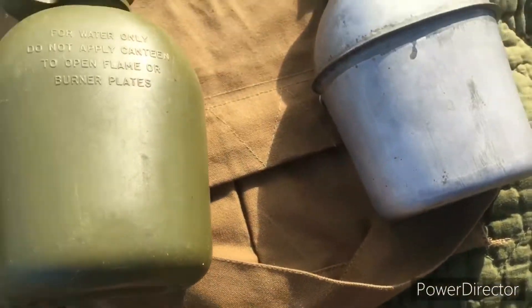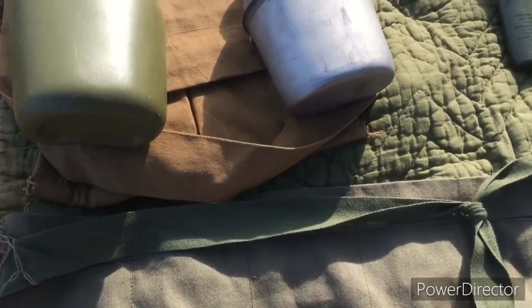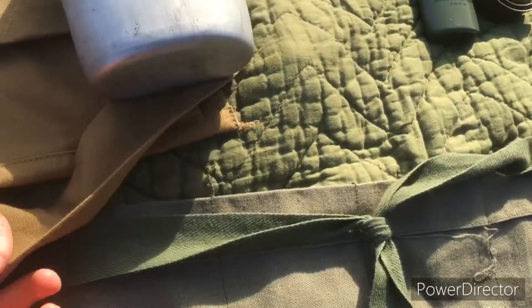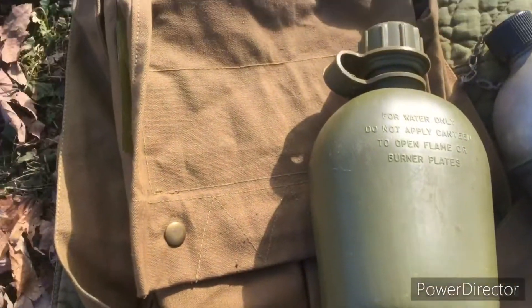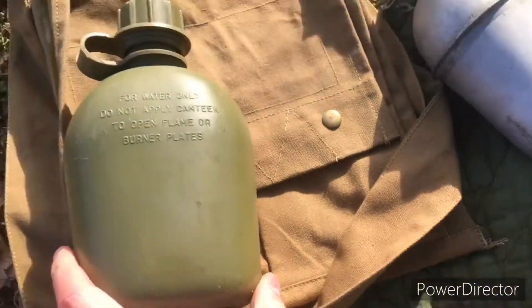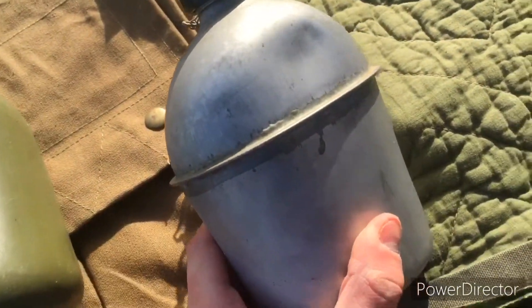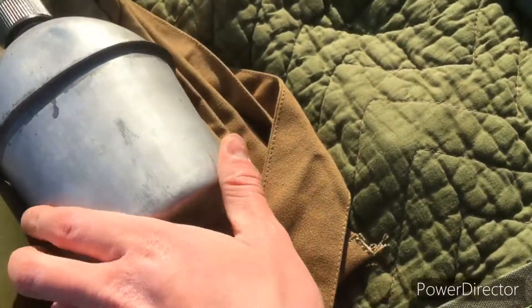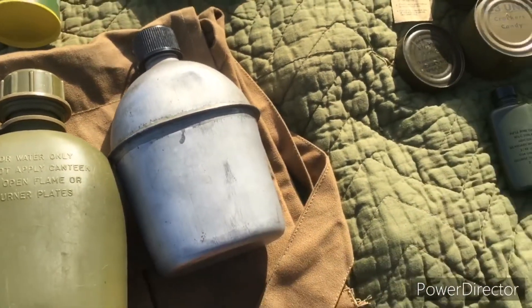Right here is a repro claymore bag. The only difference between this repro and the Vietnam ones is the Vietnam ones have more of a greenish color instead of this khaki-ish color, and the Vietnam ones are a little bit smaller. Inside I keep another plastic canteen — this one is actually dated '66, so that's pretty cool, my other ones are post-war — and an aluminum canteen. You can still see guys using the World War II era canteens even in the later stages of Vietnam.